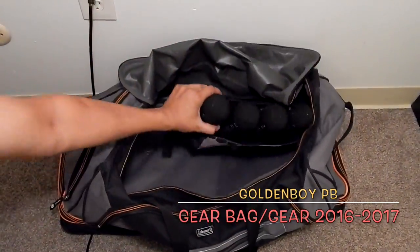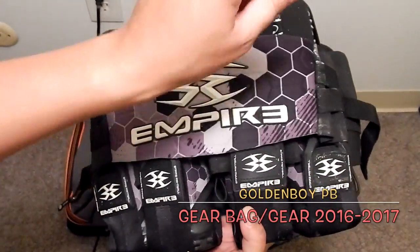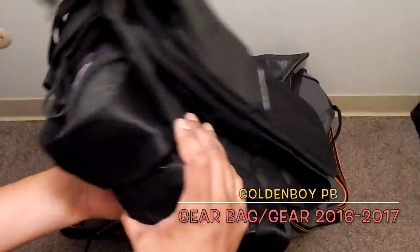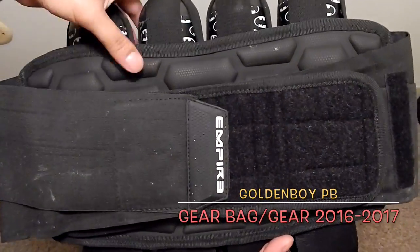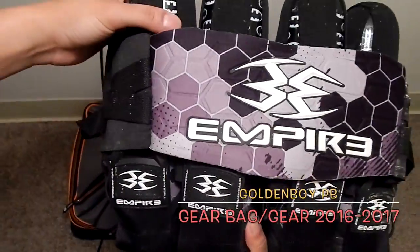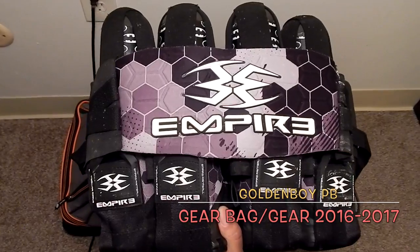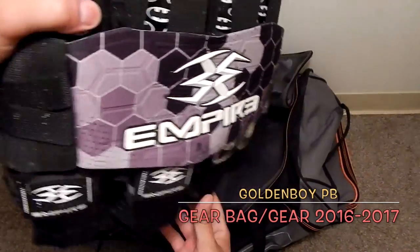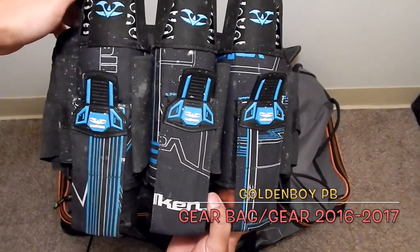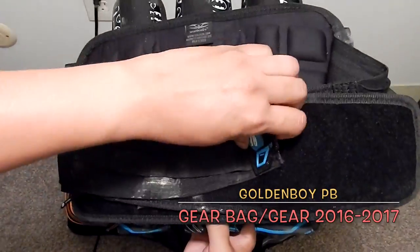This is my new Empire pod pack — it holds four pods, and I only use four. The last one I had was a Valken Crusader that only held three in the back. This new one is so comfortable; the padding on the back is great. I had it for a few months before finally opening the packaging, but it was time to upgrade and get a new one.